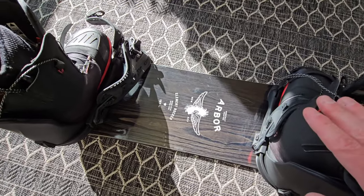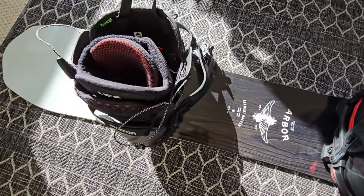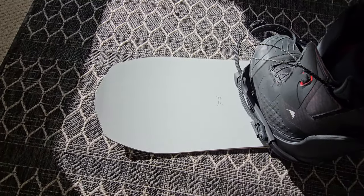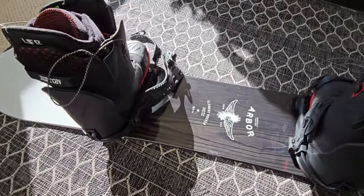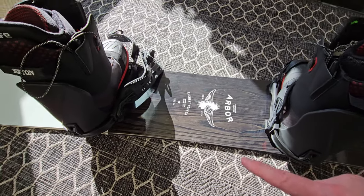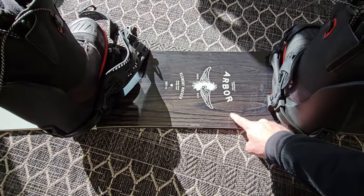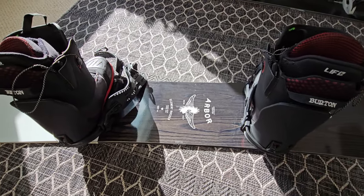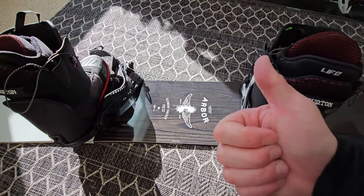When you get a new snowboard and bindings — or maybe you've bought a used pair or a hand-me-down — it's important to check all of those different adjustment points to make sure you have a comfortable ride. Throughout the day or season, as you're riding different types of snow, you'll now know how to make those adjustments on the board with the bindings. We'll be doing a review on this Arbor Element rocker version, so keep an eye out for that. If you like videos on outdoor gear, be sure to subscribe to the channel, and if you found this helpful, a thumbs up would be appreciated.